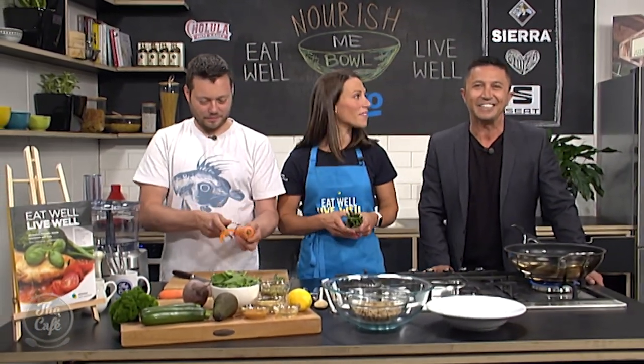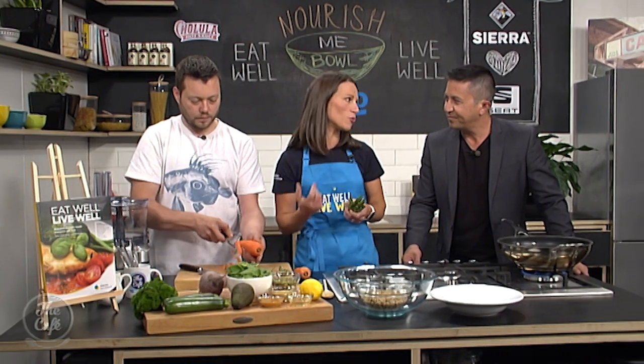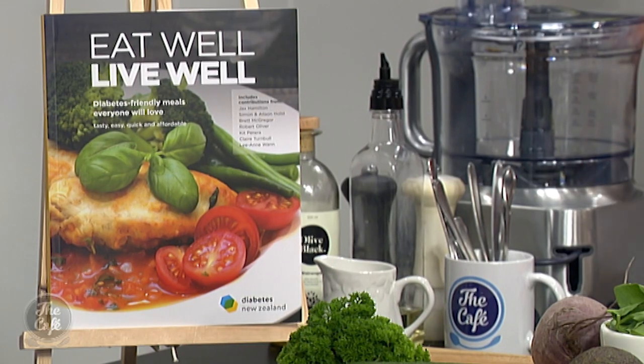No, it looks fantastic. We are in the Beko kitchen with the very talented Claire Turnbull and Chef Mark, creating a recipe from the new cookbook from Diabetes New Zealand — Eat Well, Live Well. Fantastic recipe book, 50 recipes, Claire. And it's not just for diabetics. This is just good eating for everybody, isn't it? Yeah, it's just lots of plant-based meals, lots of quick and easy ideas. The recipes in there are affordable, easy, and not complicated.